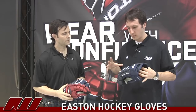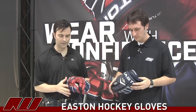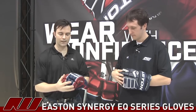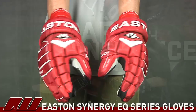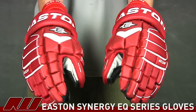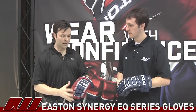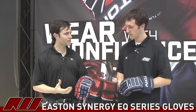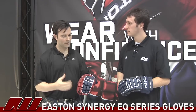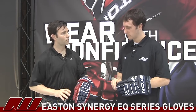I understand you guys have a new glove line coming out. So why don't you give us the rundown of who the EQ series is going to be geared towards? EQ stands for equilibrium. This is really a story of balance, kind of a balance of materials. This might appeal a little bit more to the traditional type player. It's basically a four-bar construction, but it does have a tapered type of fit. We position this more to the aggressive type player who wants a little bit more protection and is a little bit traditional in their ways.